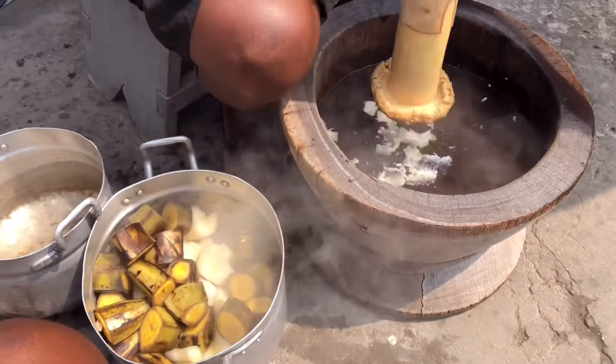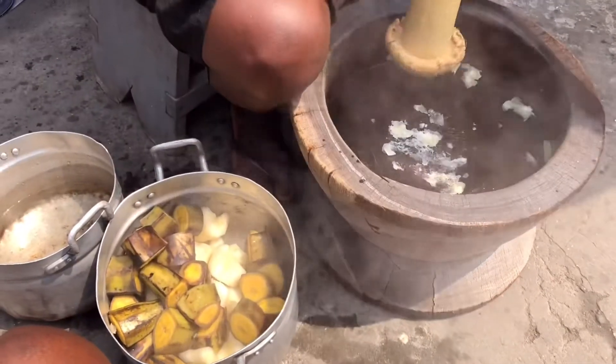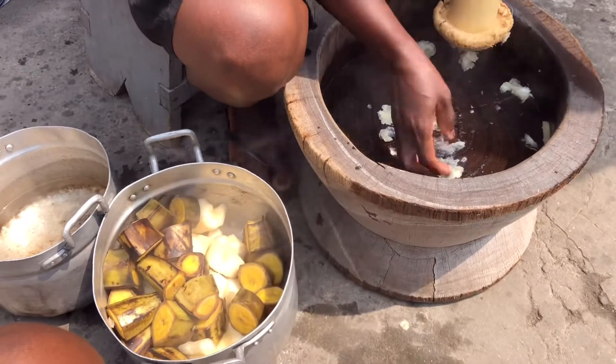She puts one cassava into the wooden mortar just to clean the water in it before she starts with the plantains.